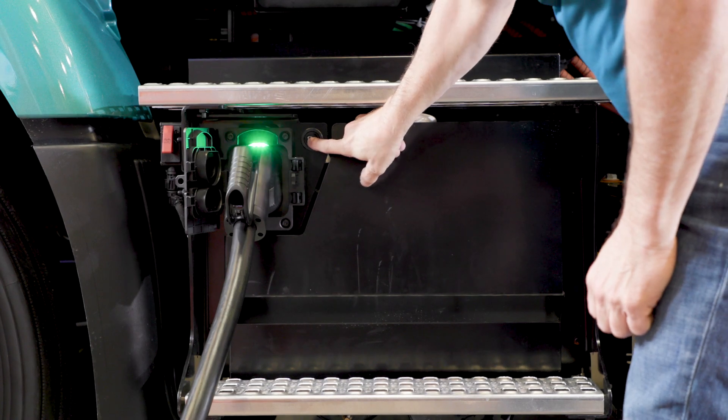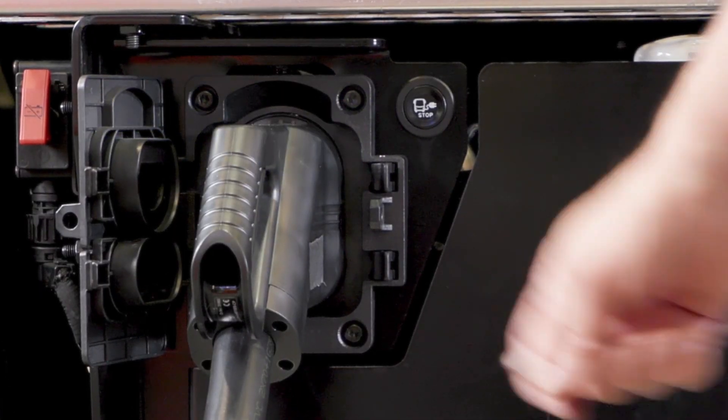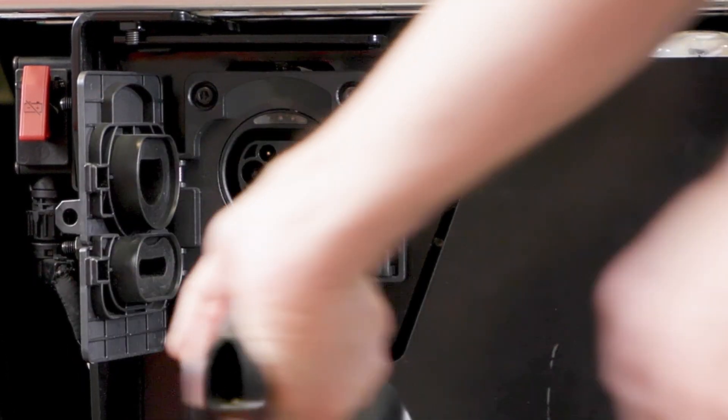When you're finished charging, hit the stop button on the charger box. Disconnect the plug and close the door.